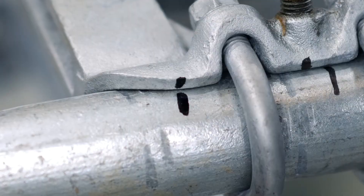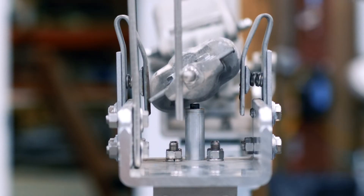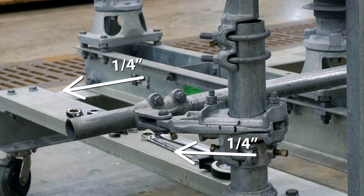Check to see that no slippage has occurred. Return the switch to the almost fully closed position but not toggled. Loosen the bolts on the adjustable arm and the pipe clevis. Lengthen the adjustable radius arm approximately one-fourth inch, allowing the pipe clevis to reposition itself the same one-fourth inch.